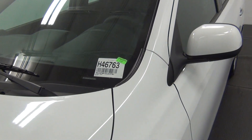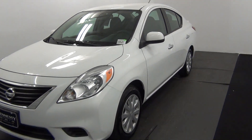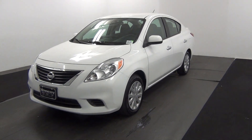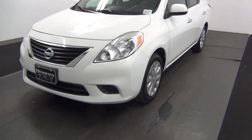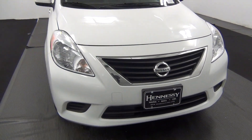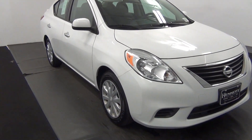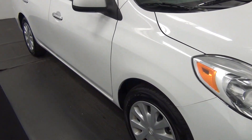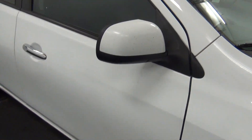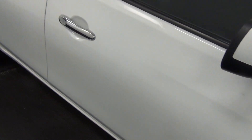Welcome, today we're going to do a walk around on a 2014 Nissan Versa, stock number H46763. We have a scuff and scratch here. We have some scrapes along the back of the rear view mirror, side mirror.